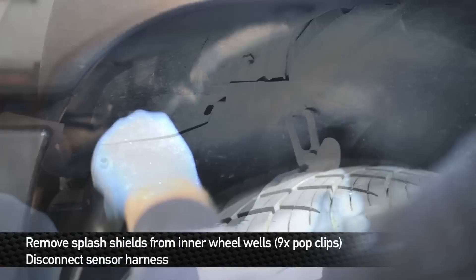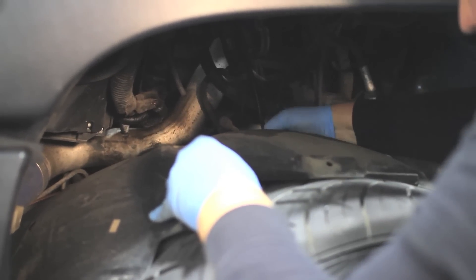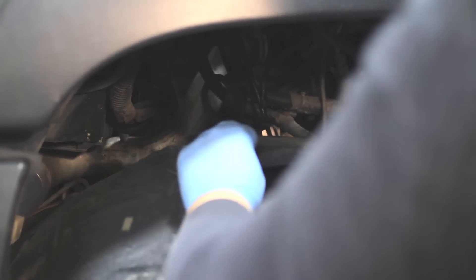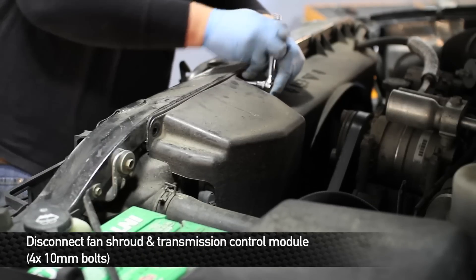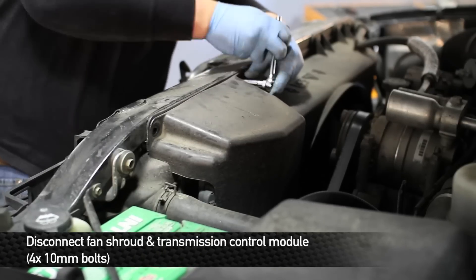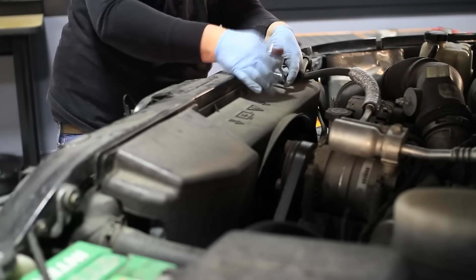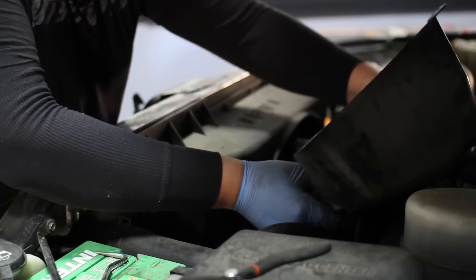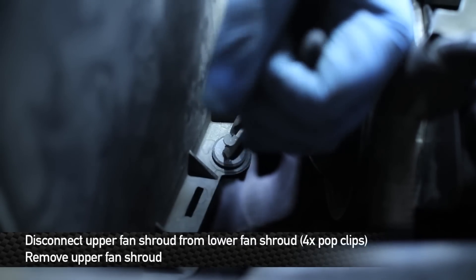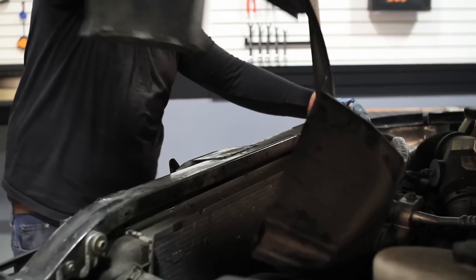Next, disconnect the mass airflow sensor and remove the factory air box. Next, remove the splash shields from the inner wheel wells and disconnect the harnesses. Next, remove the transmission control module from the fan shroud. Once you've done that, unbolt the fan shroud and remove it from the radiator. Locate the 4 pop clips that hold the upper fan shroud to the lower fan shroud and remove them so we can take the upper fan shroud out of the way.